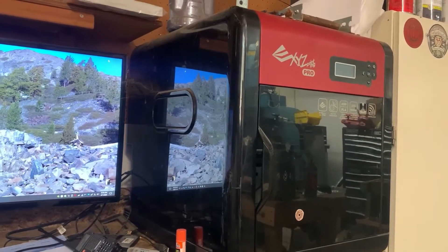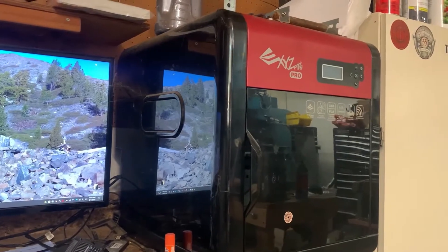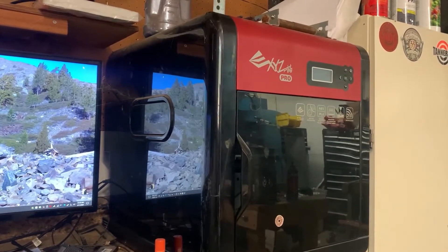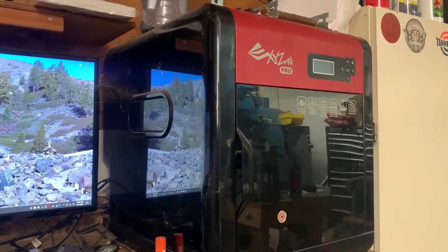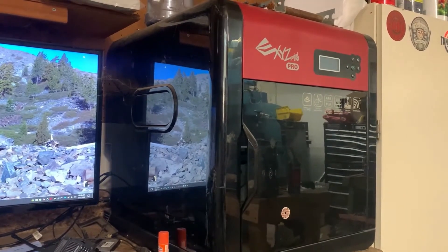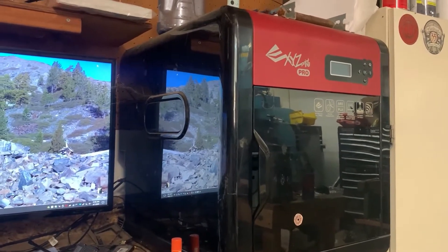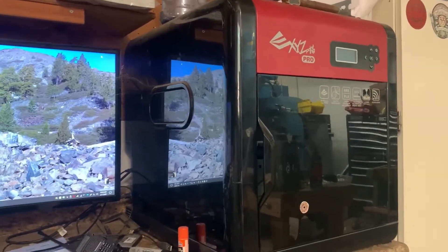Hello everybody and thanks for watching. Today I'm going to be doing a quick video on a common problem I've had with this printer here. It's the XYZ DaVinci Pro and this is the second time it's come up. I think it's because the first time I didn't put a substantial enough SD card in it. I had a problem where it basically kept printing the exact same print over and over again, no matter what I loaded onto it.